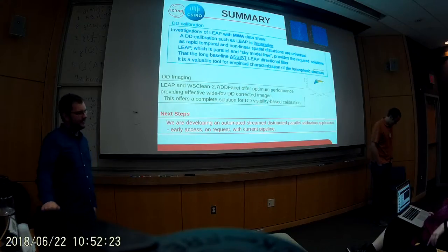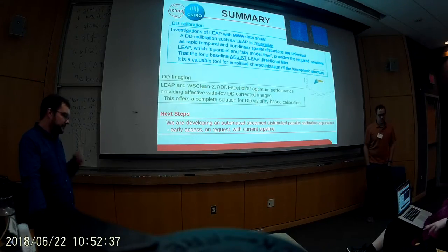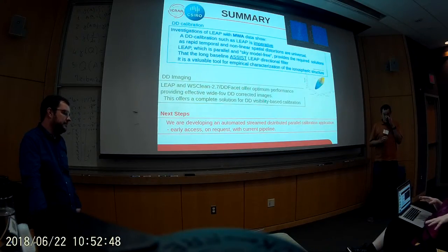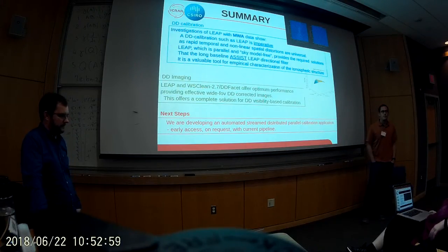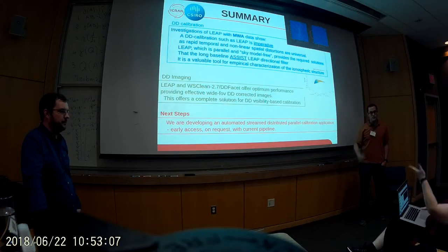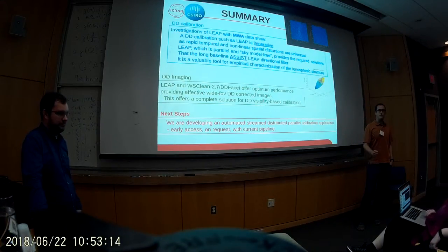Question from the audience: my understanding is that this is fitting 128 free parameters per source in developing the phase screen. Is that correct? The response indicates uncertainty about the exact number, noting that a similar approach using three parameters gives much faster results than a comparable method, and works well for the vast majority of situations. There are computational trade-offs depending on how detailed you want to get.